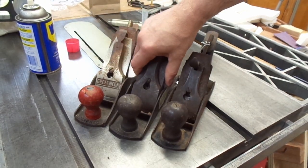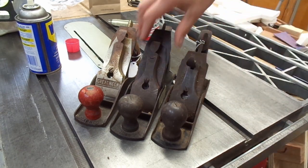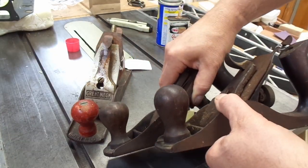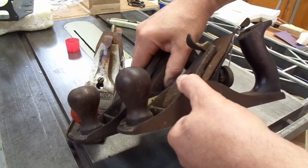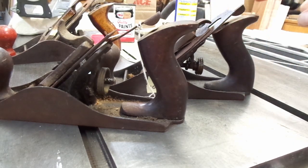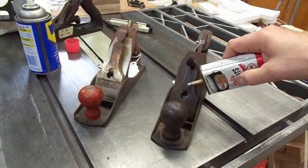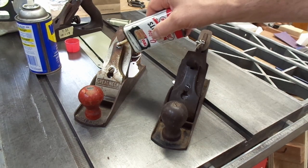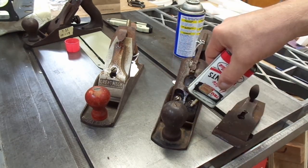Here's a Type 11. You can see, for all intents and purposes, they're identical in size and shape. In comparing the knobs, this is a Stanley Bailey Type 11. In terms of the totes, this is the Mystery Plane and this is the Stanley Type 11. The Mystery Plane has a little bit more of a square edge. First thing I'm going to do is just put a little bit of oil to help loosen it up. I'll give that a couple days — I'm in no rush to get these apart.